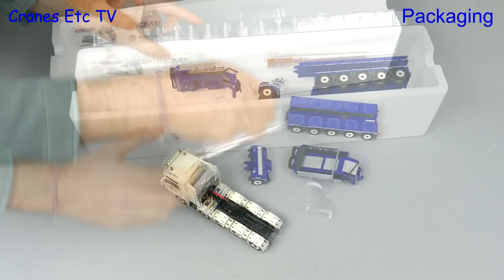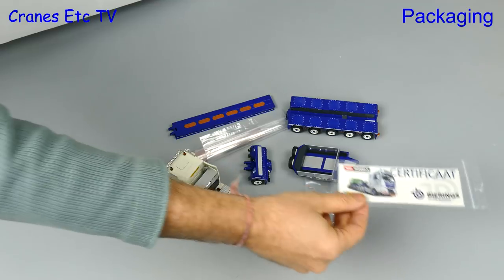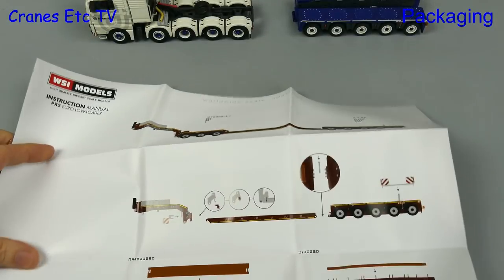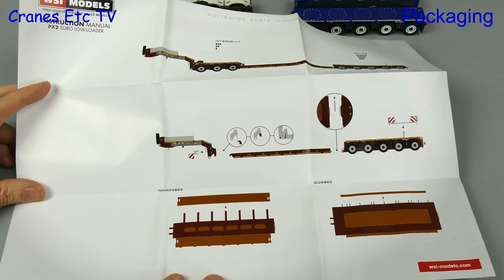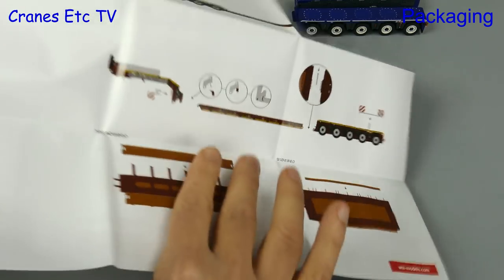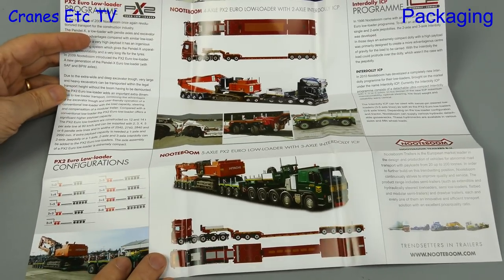The packaging is the usual WSI box style and it's chock full of parts. Also included with the model is some paperwork, and for the trailer there is a sheet which covers the model in various different configurations. On the back there's plenty of information about the real trailer.